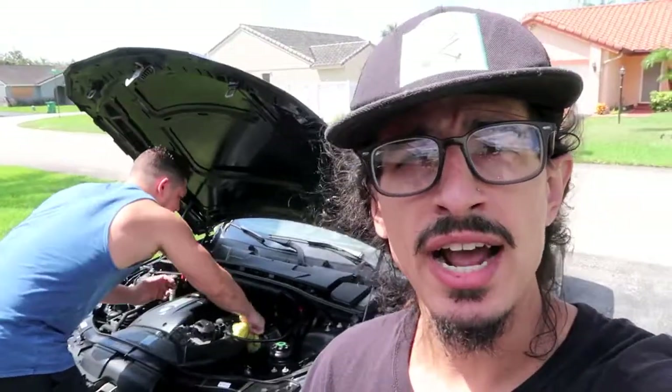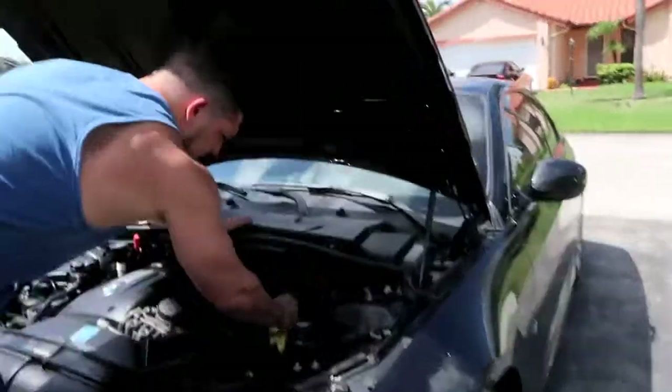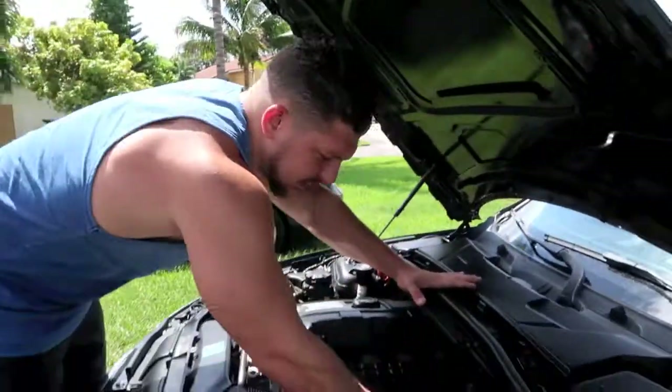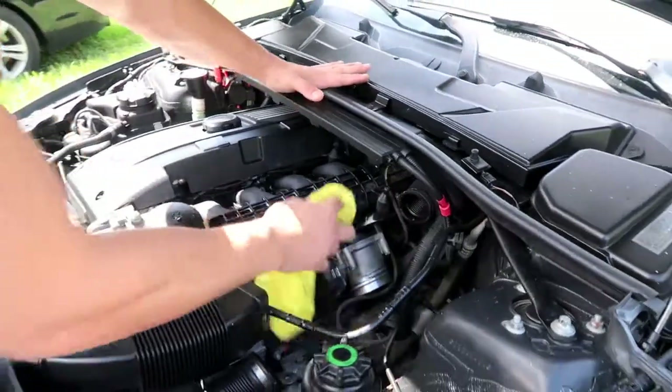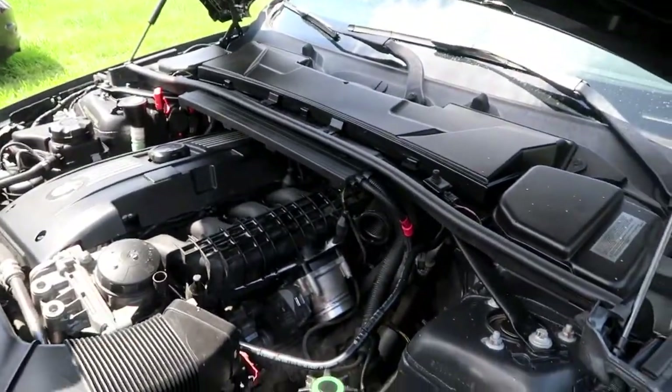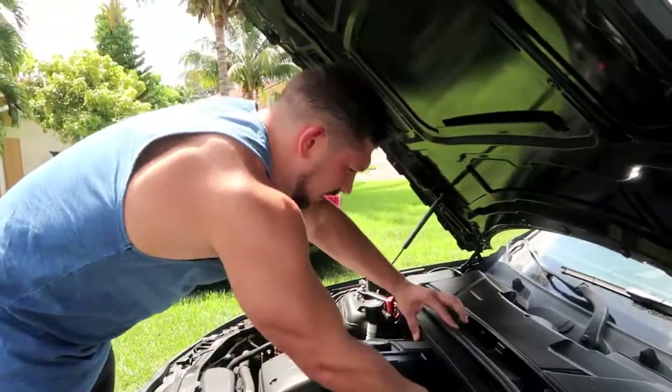We are back to reality now, which means we're back at Lewis's house and we have to get the BMW put back together. The charge pipe came in the mail while we were gone and Lewis is just cleaning up the intake manifold right now so it's all clean when we put the charge pipe back in. Then we're going to be putting in the dual cone intake today as well.